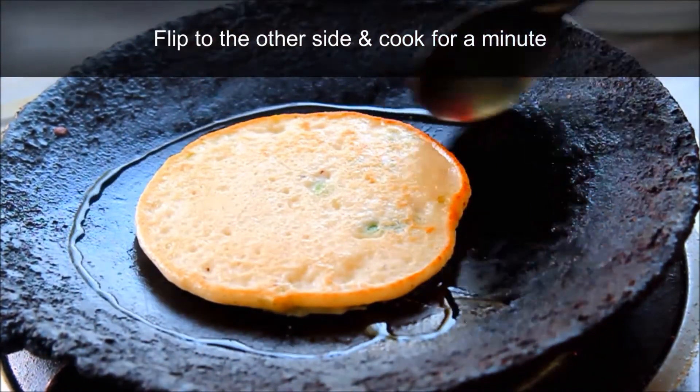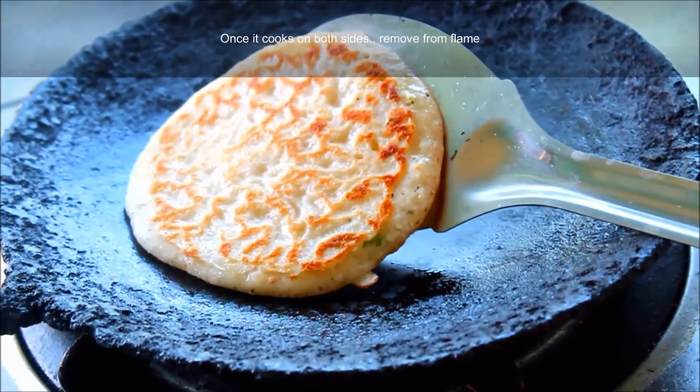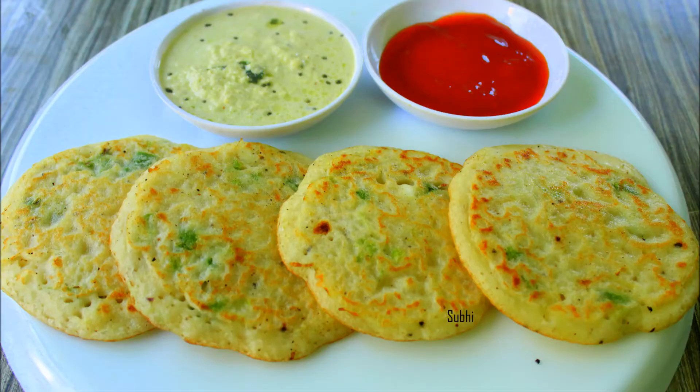You can also taste the baking soda. You can also taste the red chutney and the sauce. Thanks for watching.